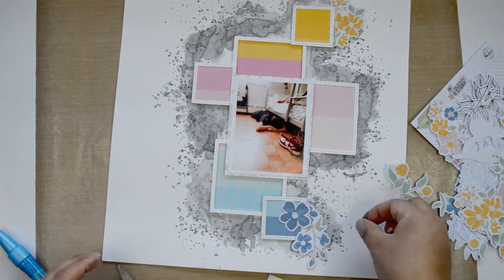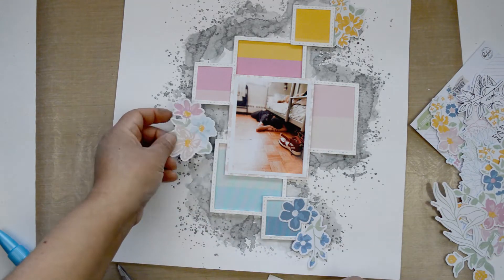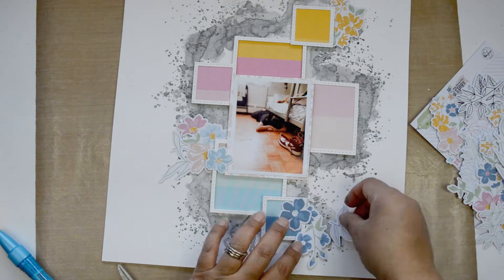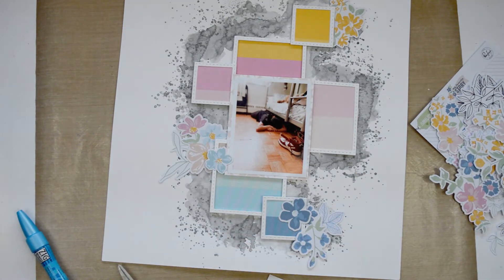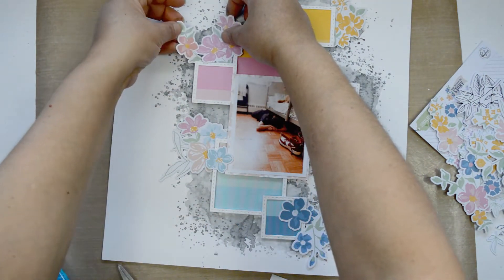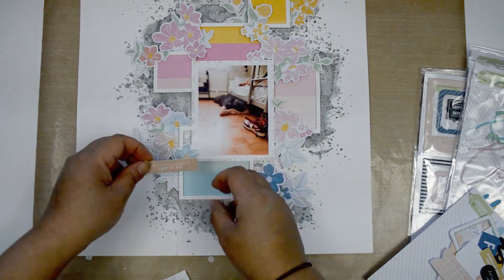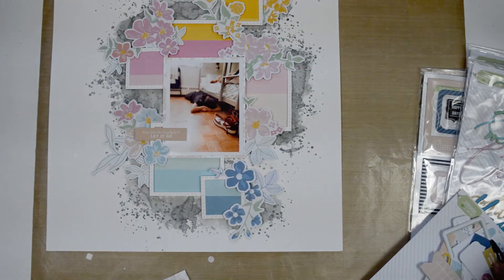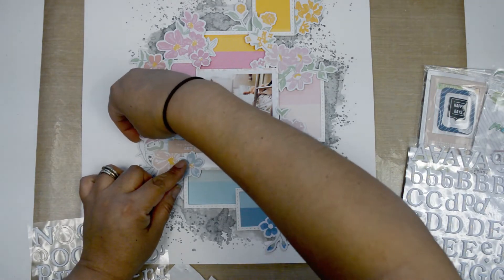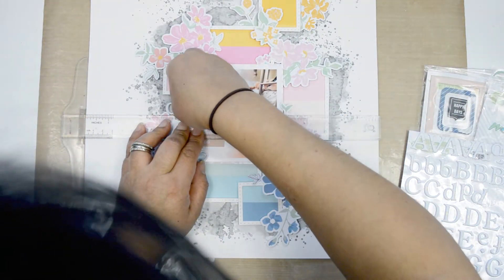Now that the background is ready, I'm pulling all the florals from the ephemera pack from My Favorite Story. This challenge is all about using the florals, so I'm going to place them around the squares in a way that they follow the rainbow colors. There are plenty of flowers in this collection to create a rainbow of florals — I want them peeking from behind the squares, coming around them, adding to the movement, and cutting the linear lines of the squares.